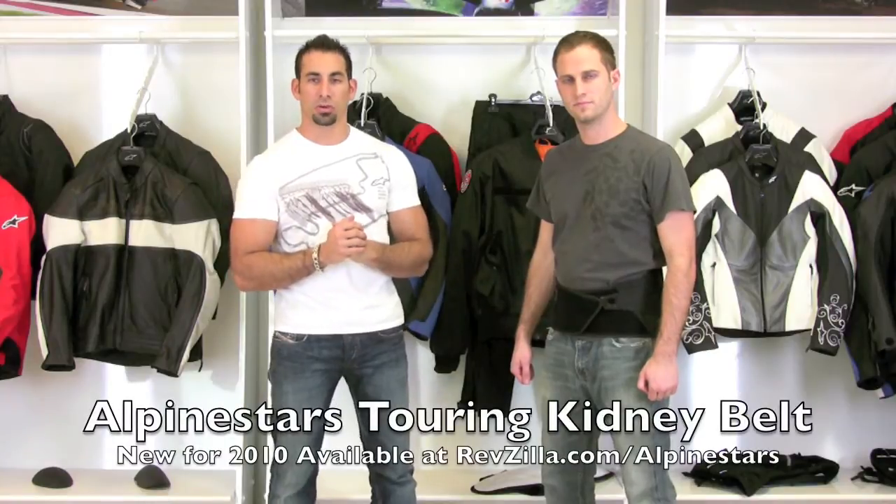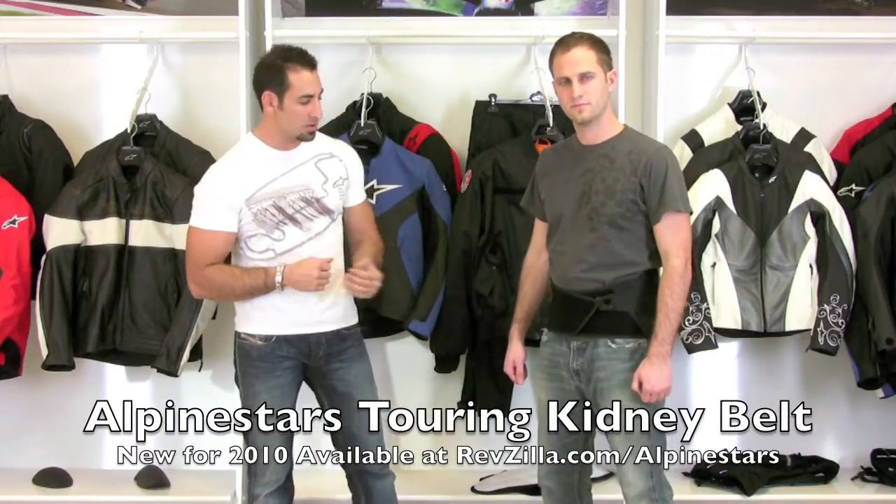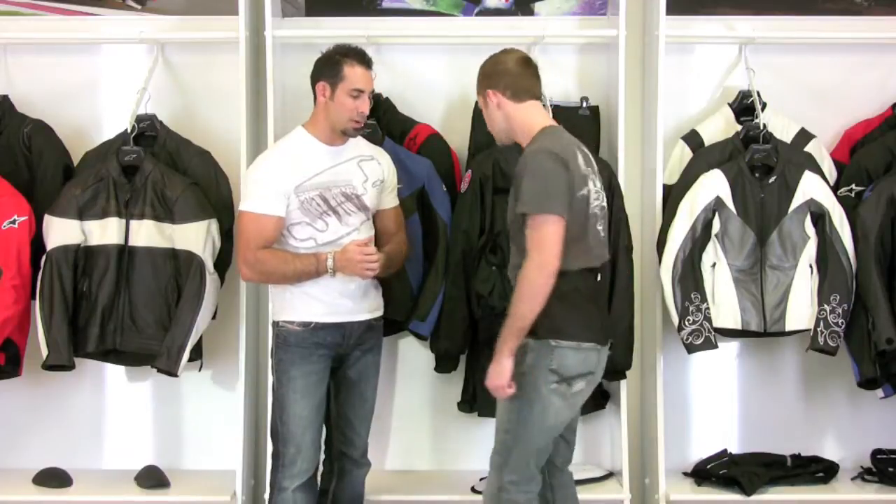Hi, this is Anthony with RevZilla TV. In this video we're going to talk about the new for 2010 Alpine Stars Touring Kidney Belt that Matt is wearing right here to my left. So Matt, why don't you spin around for me and show what the back looks like.